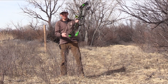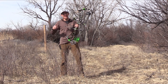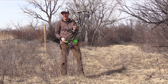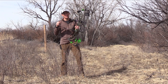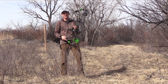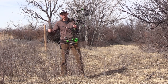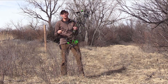Well there you have it guys — Prime's Logic CT5, a 35 inch axle-to-axle bow performing perfectly out of a less than straight tree stand, and then we took it to the ground blind and it performed awesome in there as well. Here's the deal: archery is meant to be a very fun and very personal sport. If a longer axle-to-axle bow feels good to you, shoot that bow. Don't listen to anybody telling you it's not going to work well out of a tree stand or out of a ground blind, or that it's going to hinder your maneuverability — it's not. I'm Jace Bajman, thanks for checking out the video, more to come.